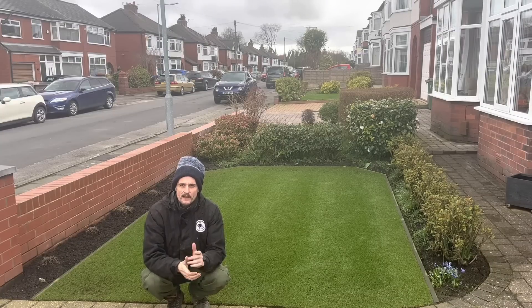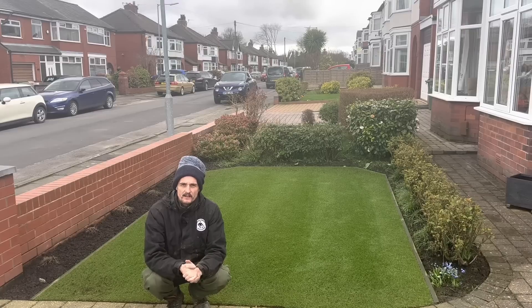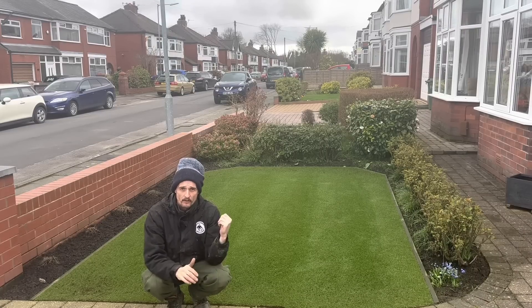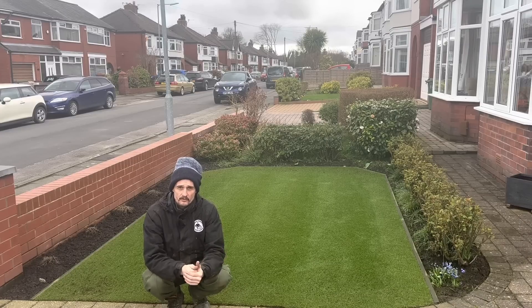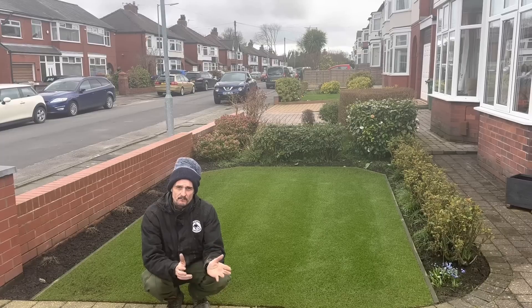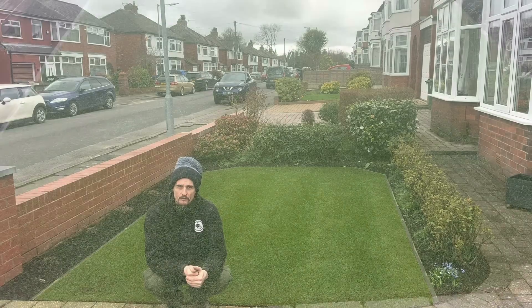Hello, we're back here at Peter's, one year on from doing the renovation. This day last year it was beautiful, this year not so much, but we're going to crack on anyway. What we're going to be doing today is the front and the back — it's a game of two halves. The front gets a lot of sun and as you can see it's looking great, the back is looking okay for what it's had this year in terms of weather and shade.